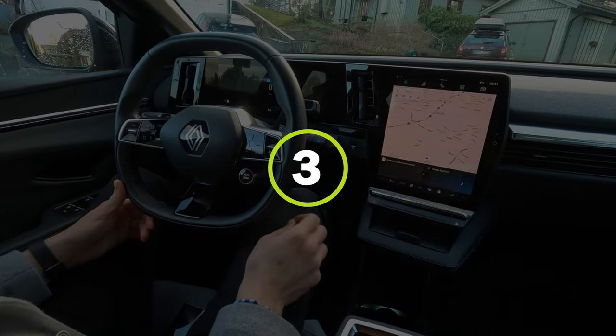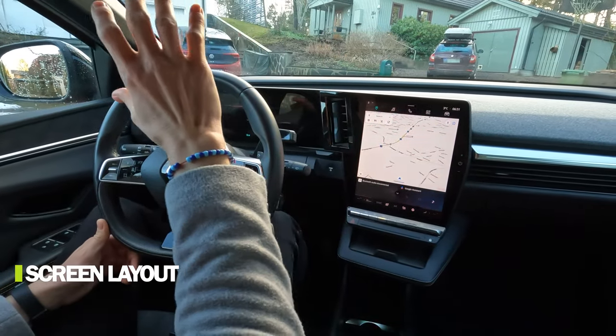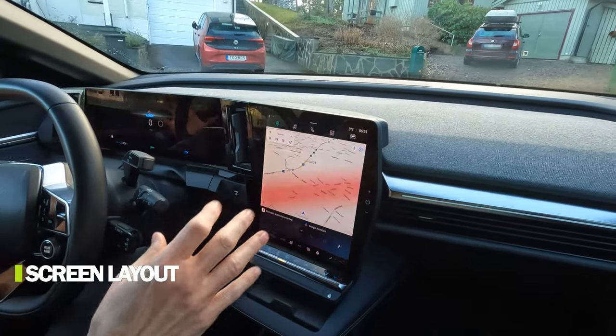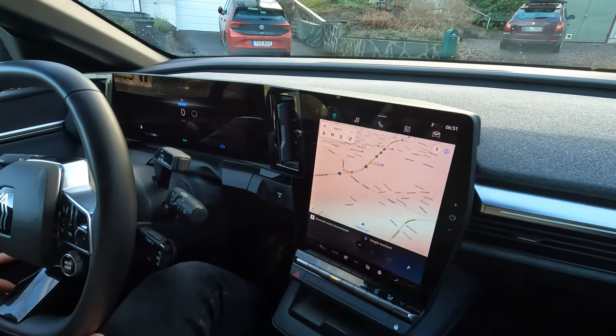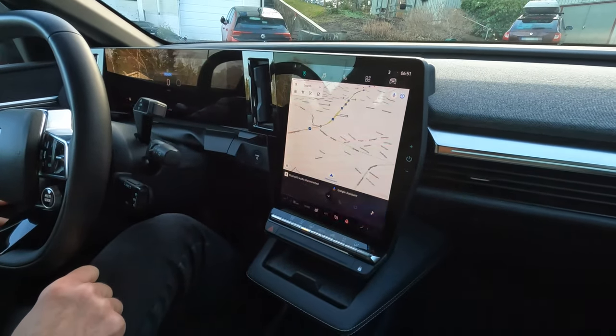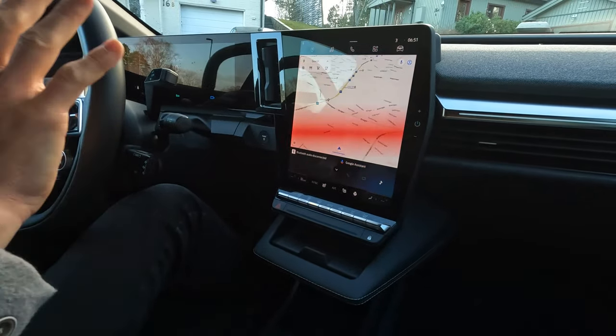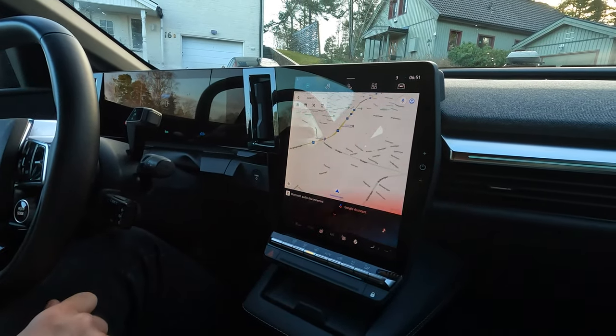Number three is the screen layout with two big 12-inch screens nicely put together in a black panel. It looks really modern and sleek, and it's not that iPad-like look that a lot of other cars have. It's more or less integrated into the car, and I like that.